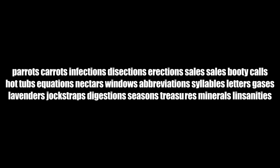Parents. Care. Infectious. Aggregiates. Gas. Econorations. Jockstraps. Minerals. Linsanities.